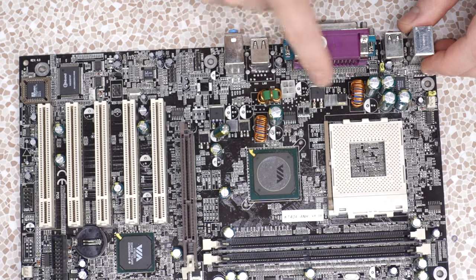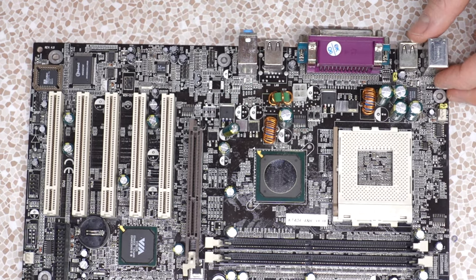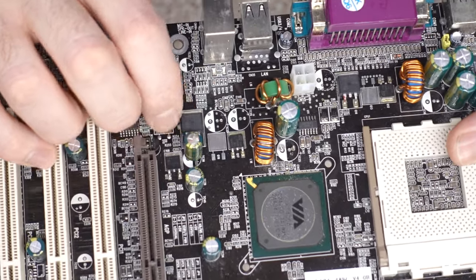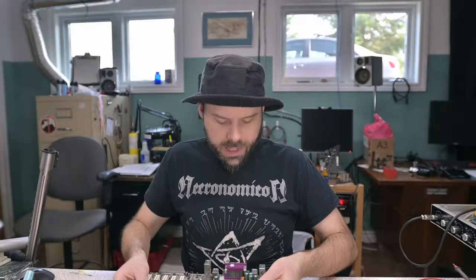I think that's one, that's definitely one, I think that's one, and that and that are definitely one. You got MOSFETs for days on these puppers. This board clearly has bad capacitors — look at that guy, he's got an actual hole in it. This board is just not having it anymore.